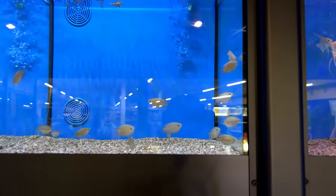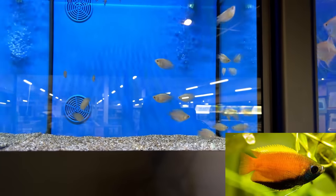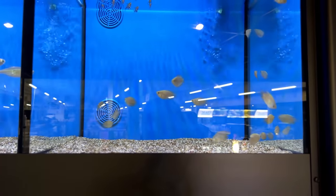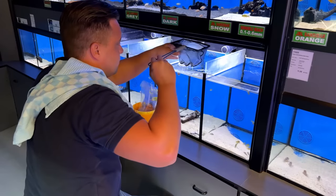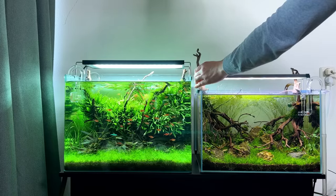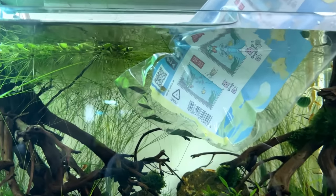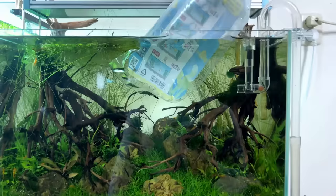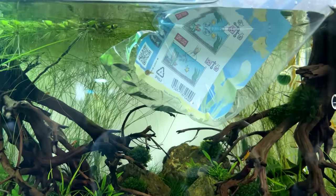I also looked at honey gouramis, but they were very pale and most sources say they need at least 60 centimeters, so the 45p is too small. I was leaning towards chili rasboras, but I've already kept them before and never kept pea puffers, so I'm going to try the pea puffers. Let me know in the comments if you think one pea puffer in a 45-centimeter tank is okay — I was reading they can be a little bit aggressive. We can always go back and buy a second one.